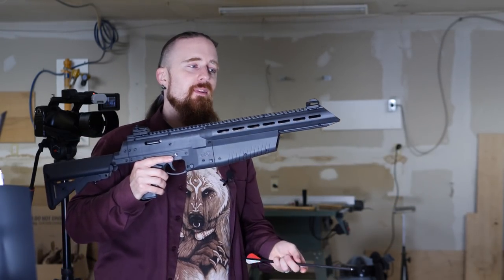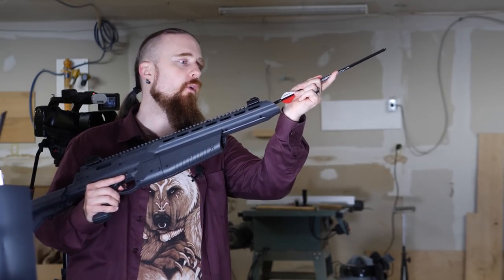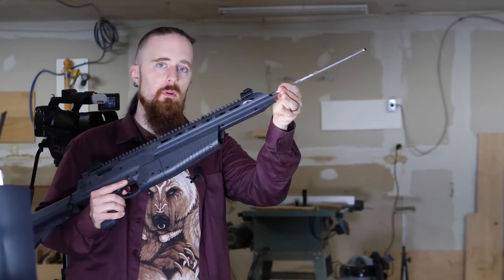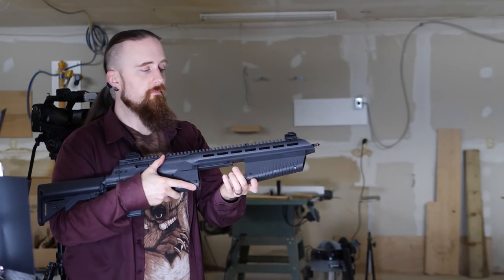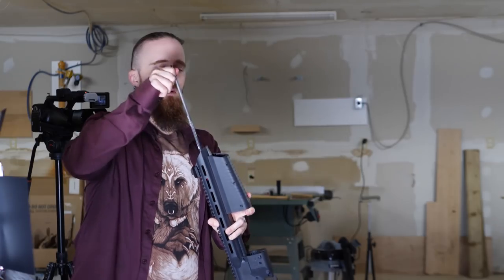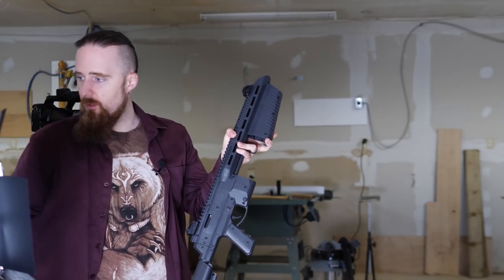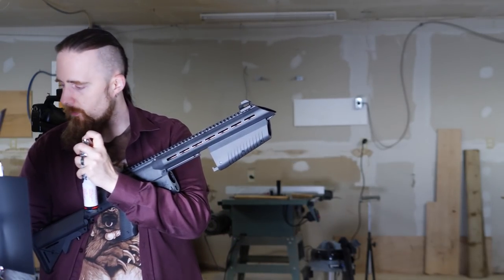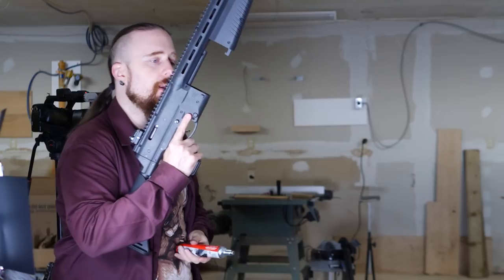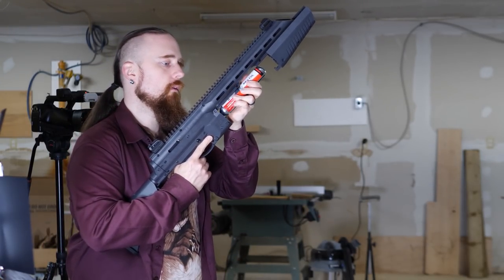It's not a crossbow either, obviously, but it shoots arrows which fit over the barrel like this, and they're propelled by CO2. I'm going to have to take the arrow back out to load the CO2, put on a tiny drop of oil to make sure that the seal stays lubricated, and it goes right in.